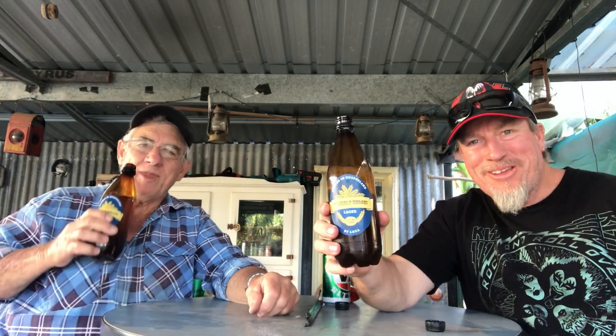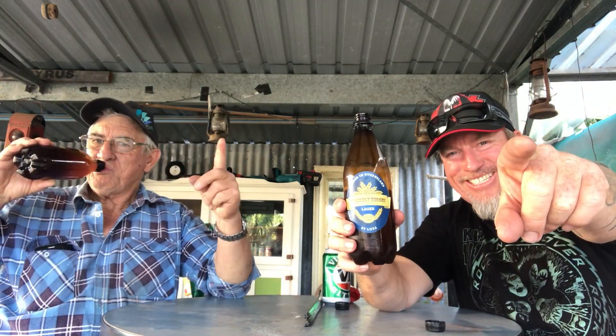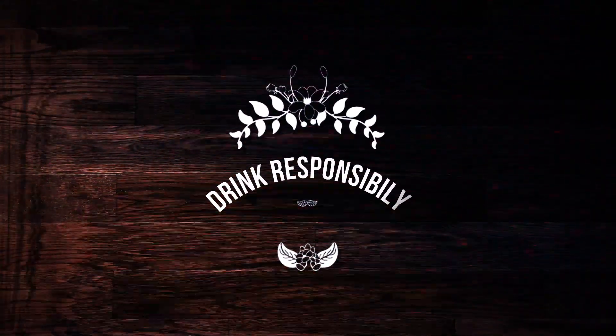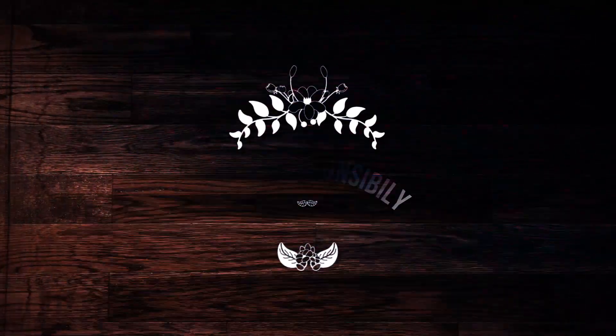Alright, gang. Good to see you all. Thanks for dropping in and hanging out with us on the channel — we appreciate it. We'll see you next time. And drink responsibly. See ya, guys. Mask on — we live to fight for another day. Mask on.